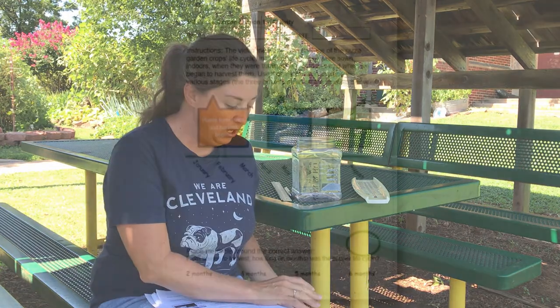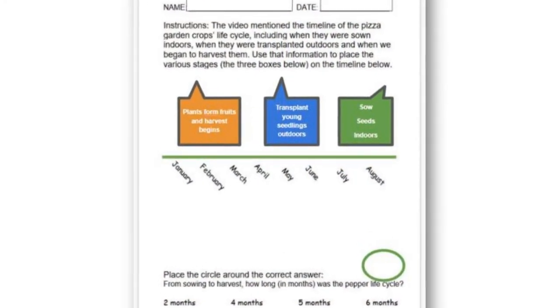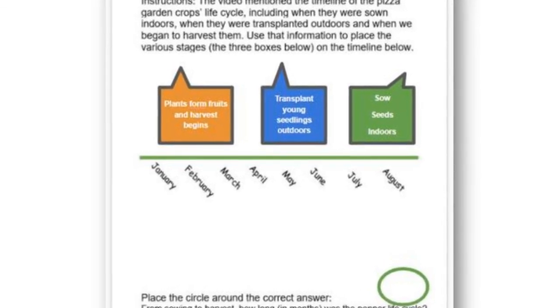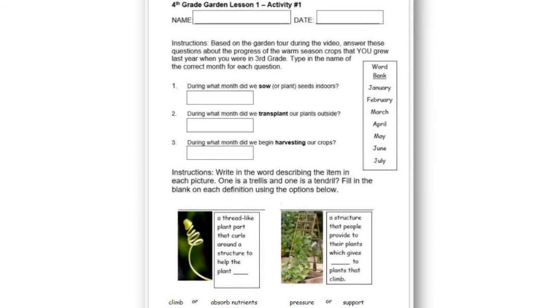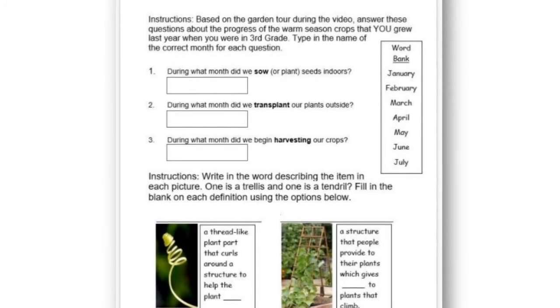Bulldog Gardeners, it's been a great time at our first garden lesson. And it's time to let you know what your first garden assignment is going to be. First, there is a Google Slide assignment to complete and turn in. You can use the link provided to complete the short activity on the interactive Google Slide about what you've just heard and seen in the video. It's a great idea to do this right after the video so it's fresh in your mind.